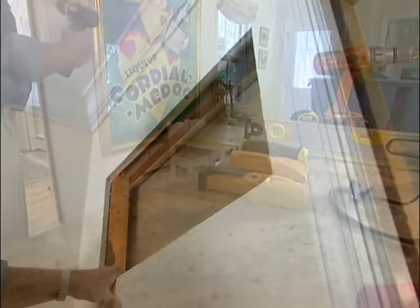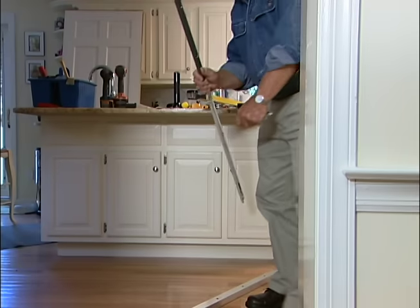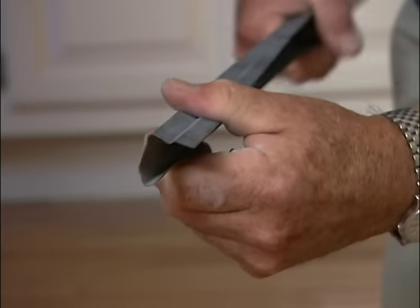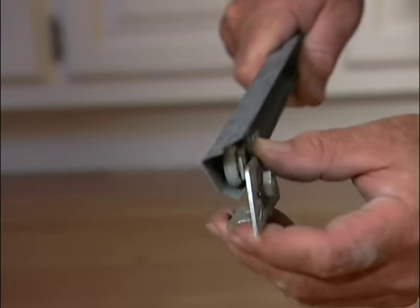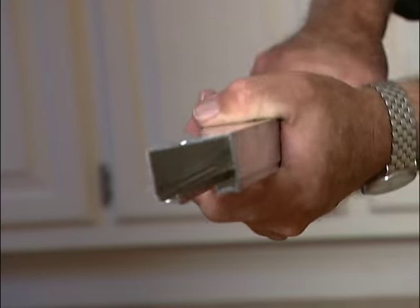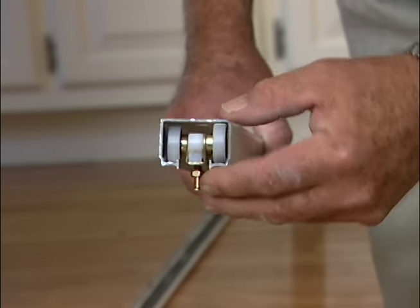With the wall open, it's easy to remove the rest of the screws holding the track. This is the old track we took out. As you can see, it's made of sheet metal and can be distorted fairly easily. This is the carrier — the wheels are plastic, no bearings. Here is the new track we're putting up. This is extruded aluminum, very rigid. The new carrier has three wheels instead of two, and these are ball bearings, so it's going to give us a nice, smooth ride.